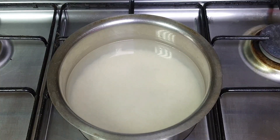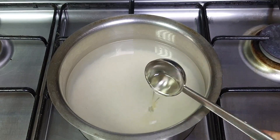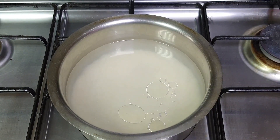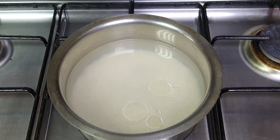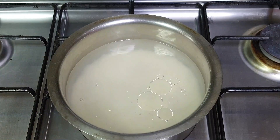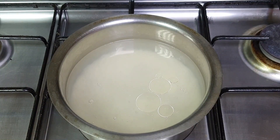Let's boil the rice. Along with that, add 1 tablespoon of oil. Then add half lemon juice, so that the rice doesn't stick. Now let's add salt.